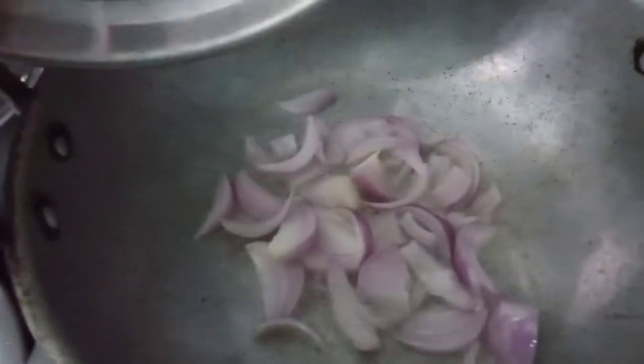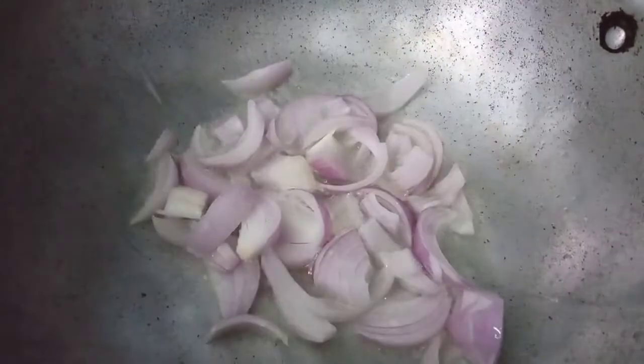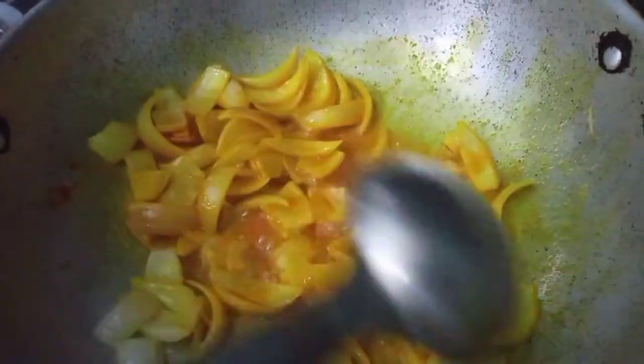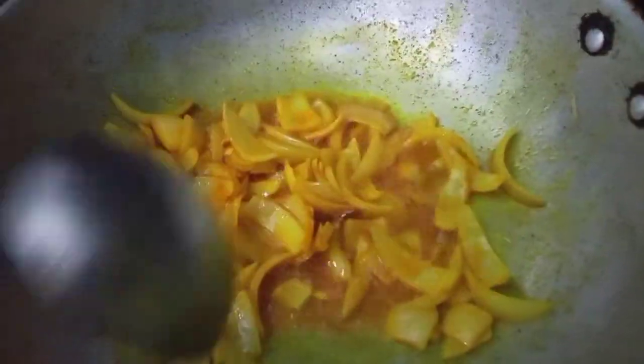Now we will put the gold color in the pan. We will put the salt in the pan and add the salt.